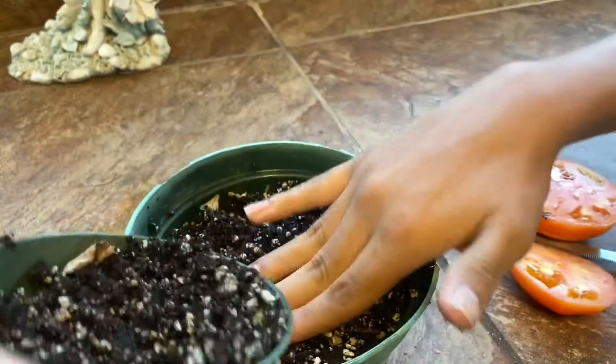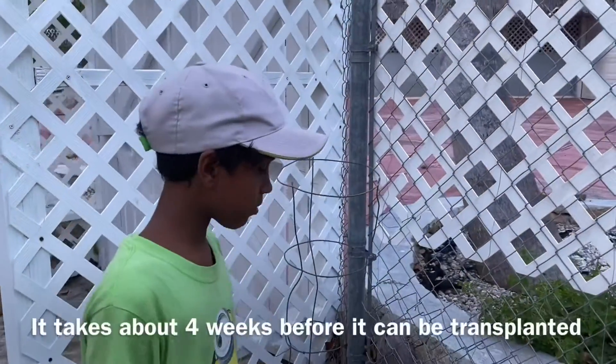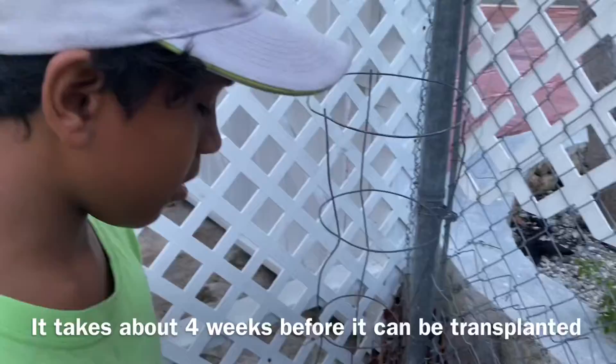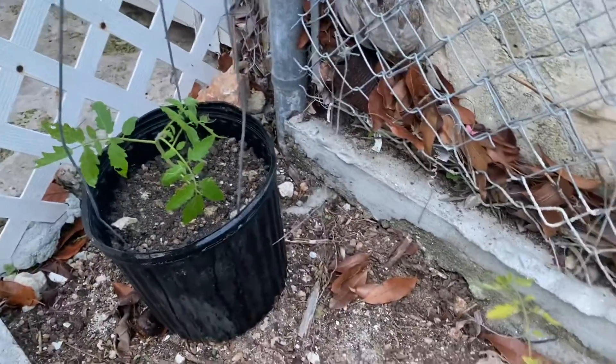Pack it down and water it. After a month, when your tomatoes grow, you have two options: you can either transplant it into the soil like we did here, or transplant it into a pot.